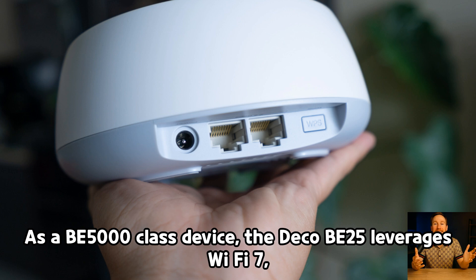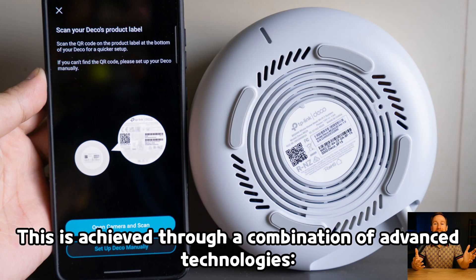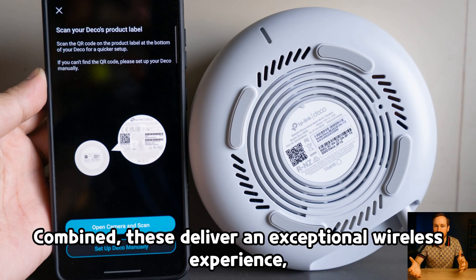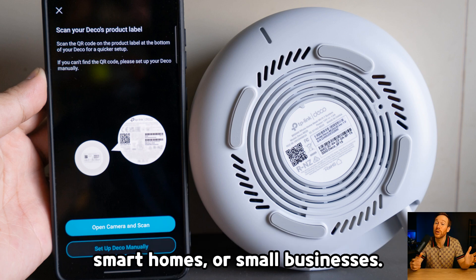As a BE5000 class device, the Deco B25 leverages Wi-Fi 7, offering theoretical maximum speeds of up to 5 gigabits per second. This is achieved through a combination of advanced technologies: the 5 GHz band delivers throughput up to 4,324 megabits per second, and the 2.4 GHz band delivers up to 688 megabits per second. Combined, these deliver an exceptional wireless experience, allowing simultaneous connections of up to 150 devices — perfect for large families, smart homes, or small businesses.